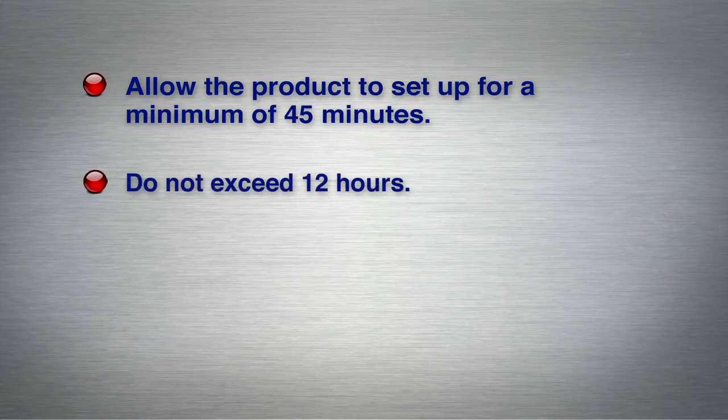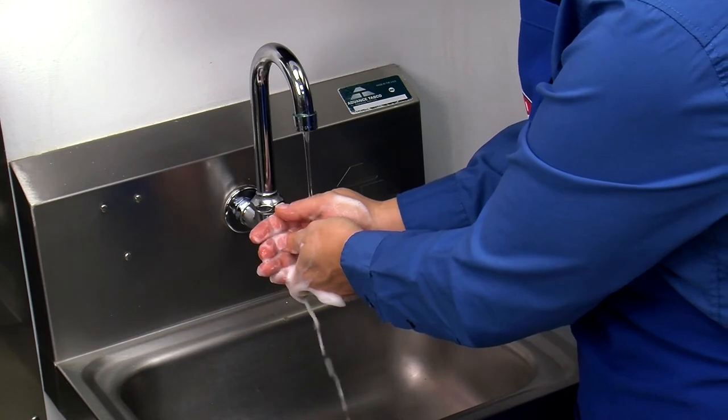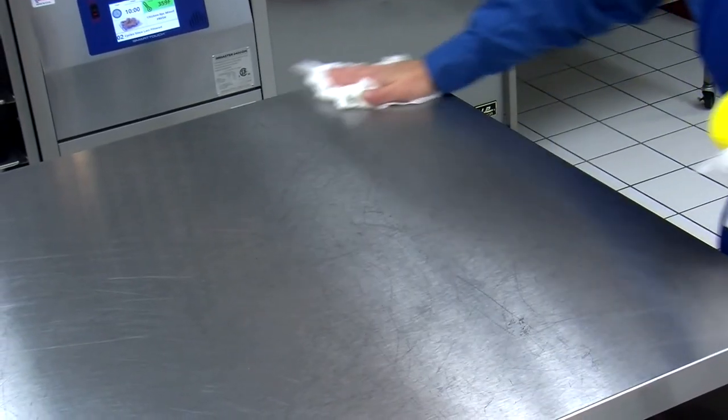Allow the product to set up under refrigeration for a minimum of 45 minutes to a maximum of 12 hours. Do not exceed 12 hours or the chicken may exhibit a dark coating when cooked. When you are finished with the process, wash your hands and the prep area properly.